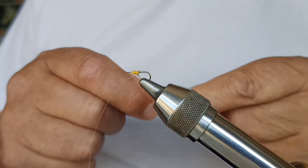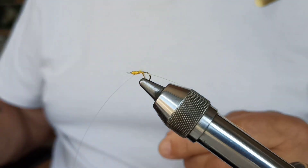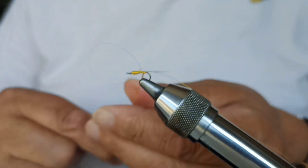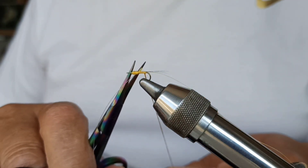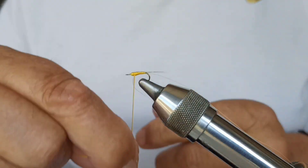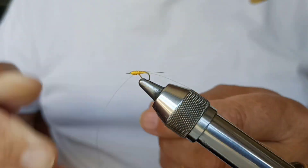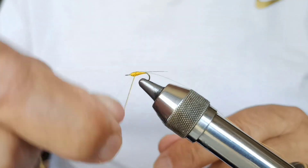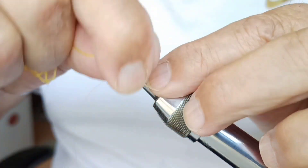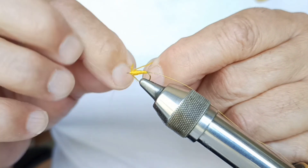We put the brinca on. We bring it down to add three fibers of flor de escoba. We cut. And we're going to start making the conical body. We have to be very careful about the thickening. We tie the knot.